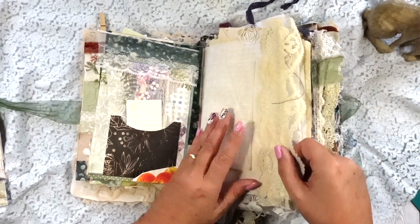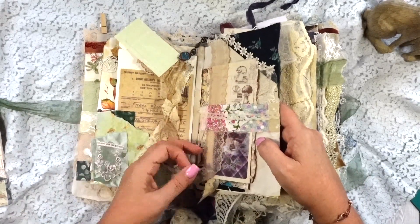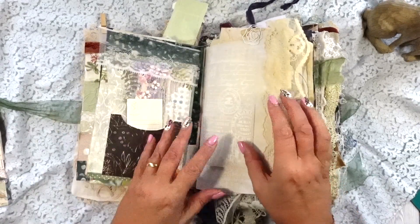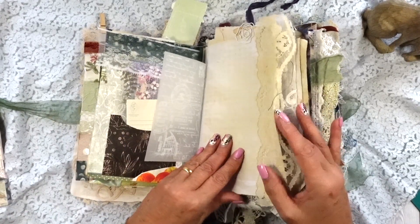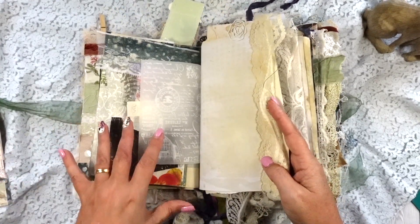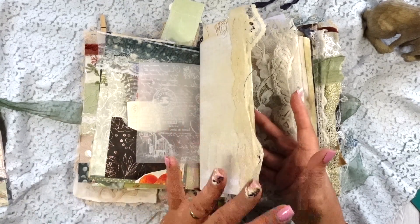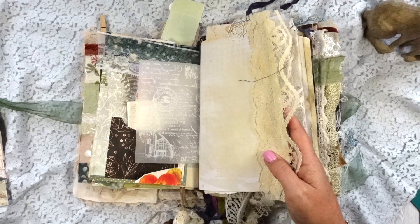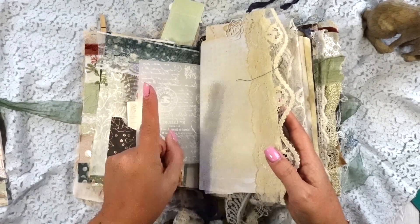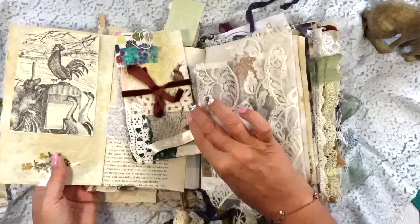This is original vintage lace here. A lot of the lace is vintage, especially if it's beige coloured. There are about 56 pages, but I've added in loads of fabric pages, vellum pages, and flip-outs as well, so the total number of pages is not 56 — that was just the amount that went in. It's just one signature. There's the flip-out — that's an original children's book page there.